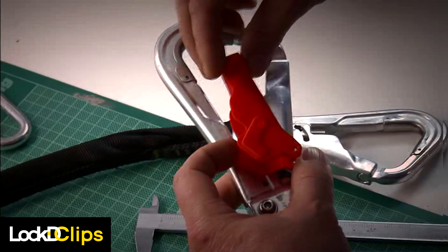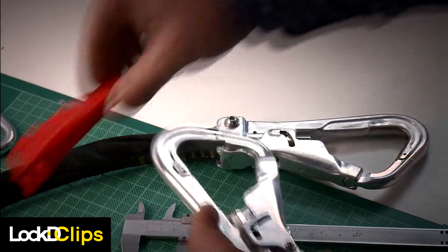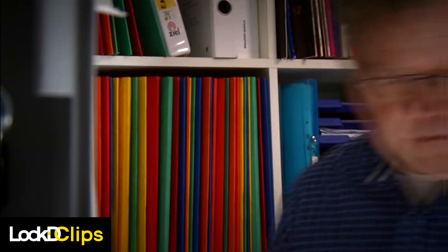I was well aware about this safety issue with regular carabiner systems — that people can unlock them. Suddenly I thought, okay, and took a piece of paper and wrote down what later on became the pattern for the Locked Clips.